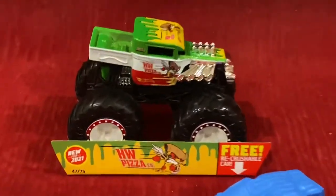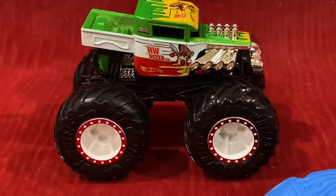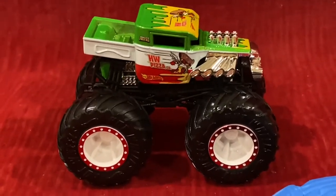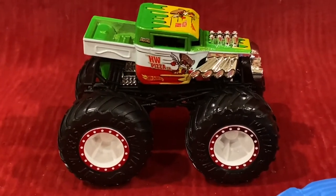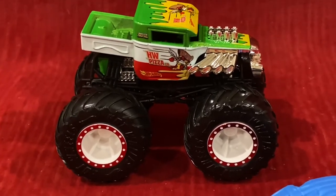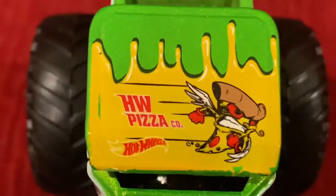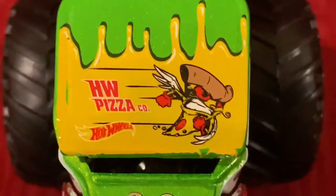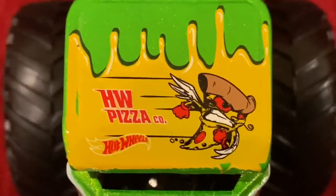Alright, so here is Hot Wheels Pizza Company, and honestly he looks really amazing. The body of this Hot Wheels Monster Truck is obviously Bone Shaker. And let's get one thing straight — I love pizza, so this Hot Wheels Monster Truck is right up my alley. I like the design; it looks really amazing. We got the skull right here, and on the top we have some cheese — the yellow gooey liquid, which is basically cheese.